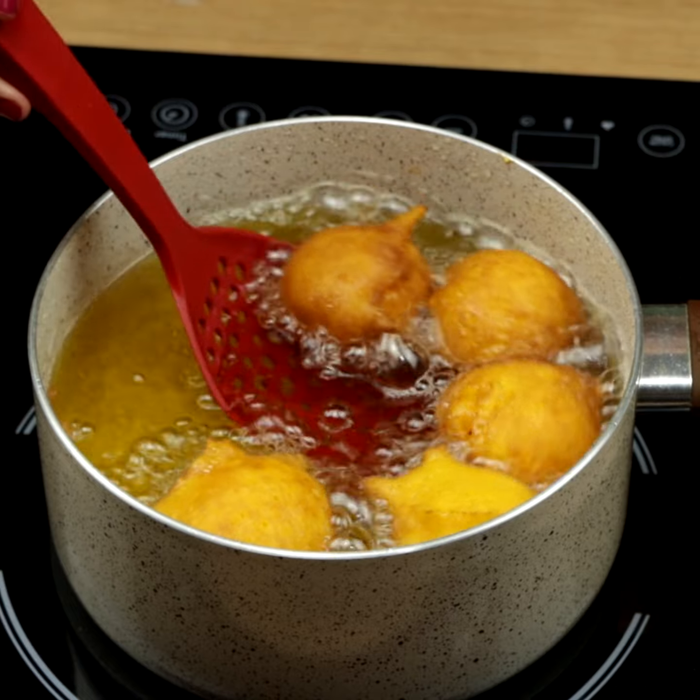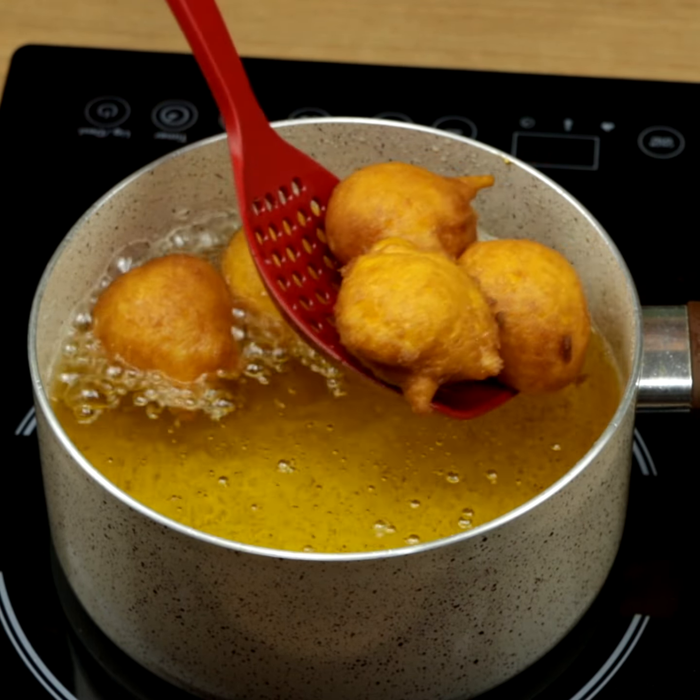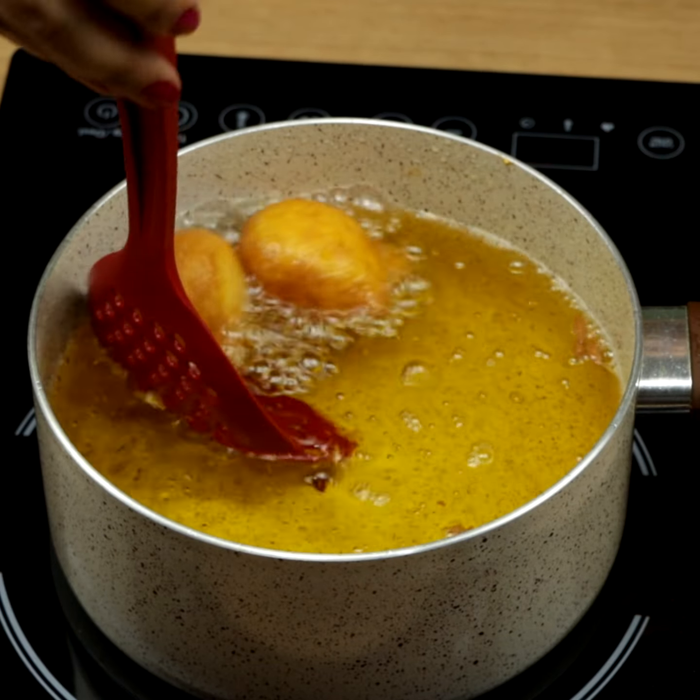When they begin to get dark, you can take them out — there is no secret. If you are enjoying this recipe, don't forget to like the video.